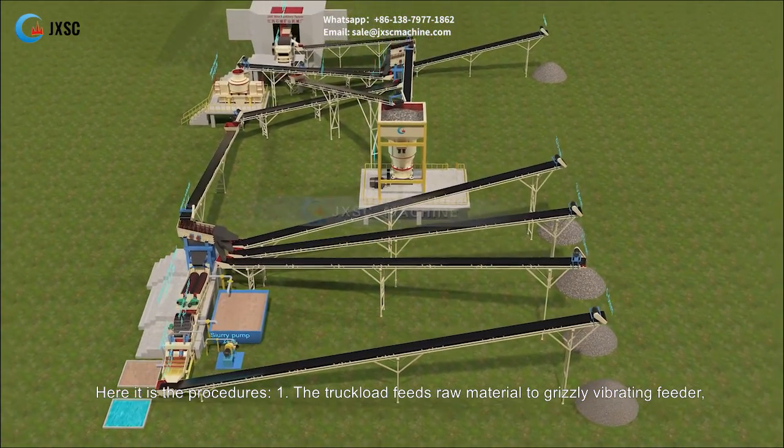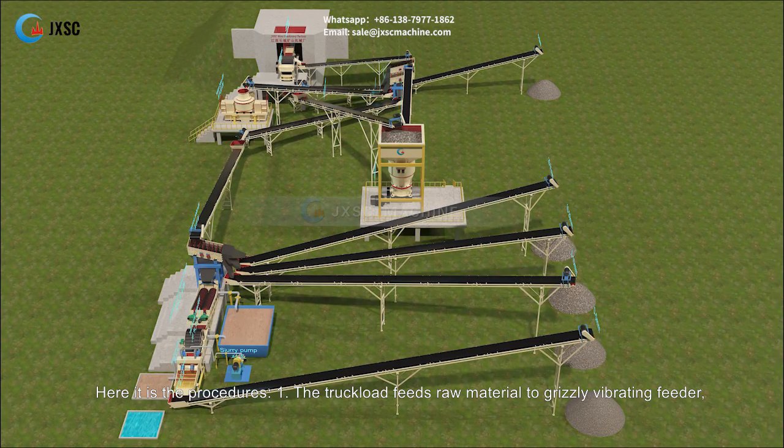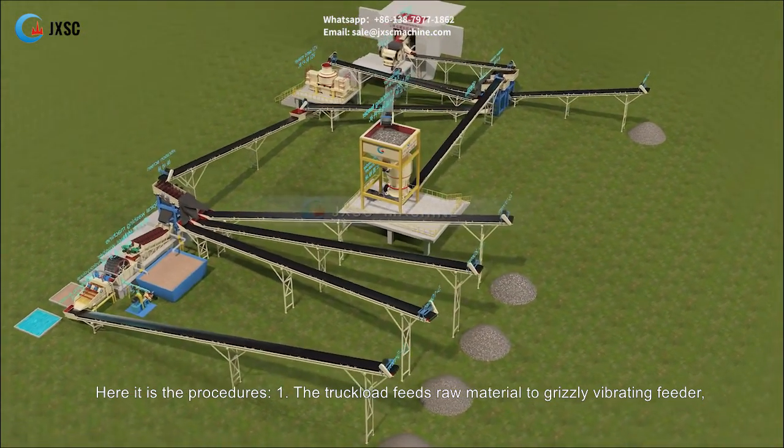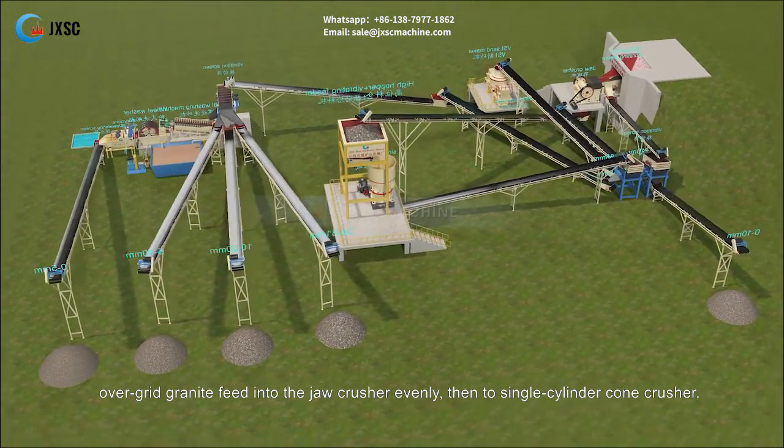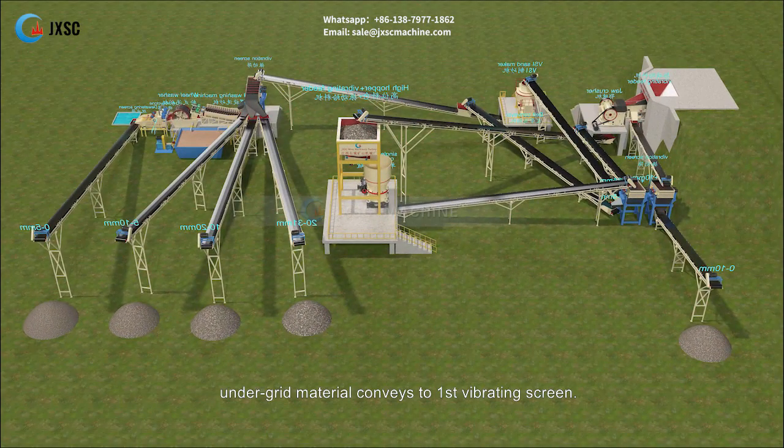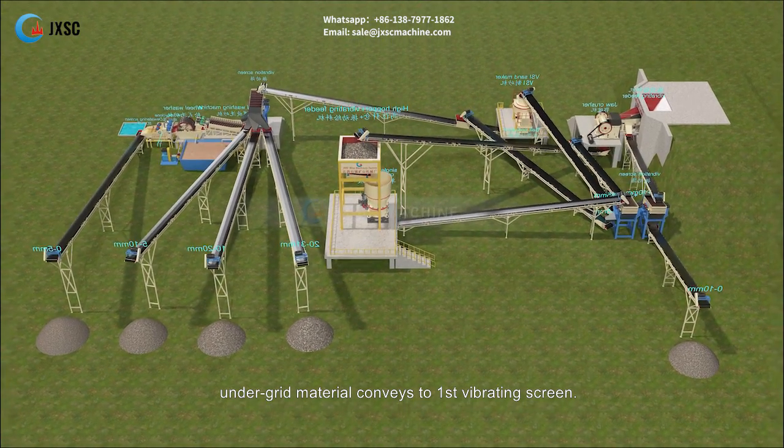Here are the procedures. Step 1: The truckload feeds raw material to the grizzly vibrating feeder. Over-grid granite feeds into the jaw crusher evenly, then to the single cylinder cone crusher. Under-grid material conveys to the first vibrating screen.